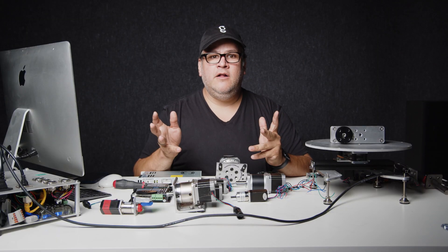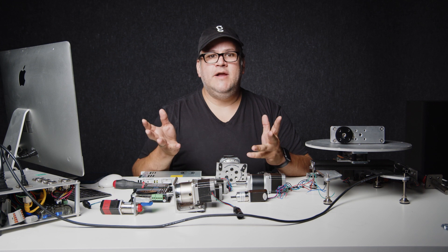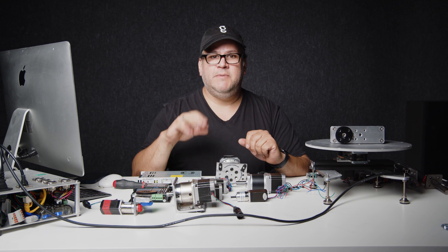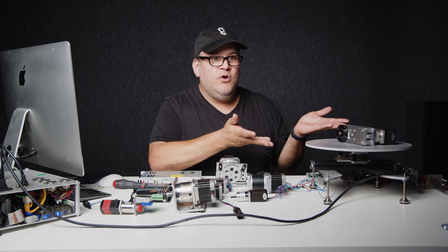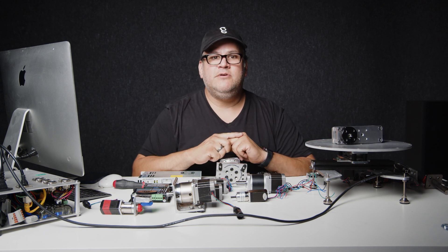Then the funnest part of all is to see what you want to move with these motors. You could do a wide range of things from spin a turntable to move a linear mover or spin something, drop something. There's so many things you could do with these stepper motors — like right here, I can make this thing spin. So fun. We'll get into all that in the next chapters so hold on.